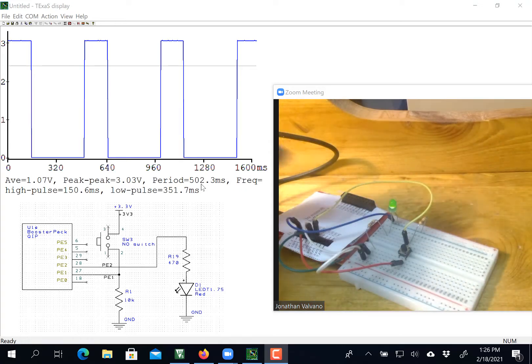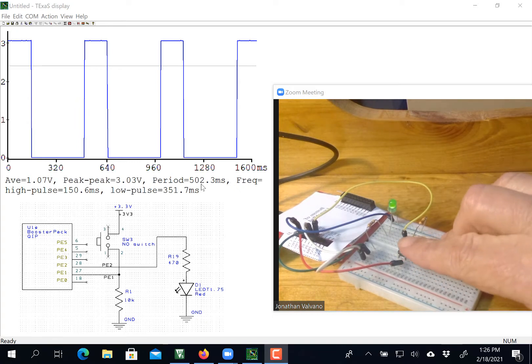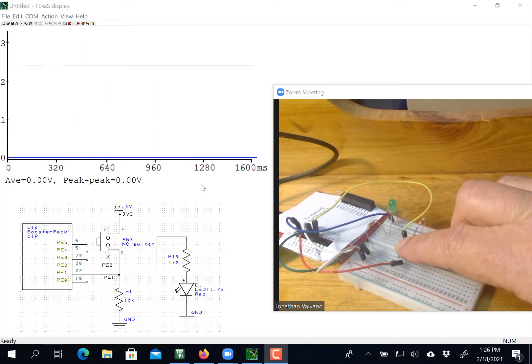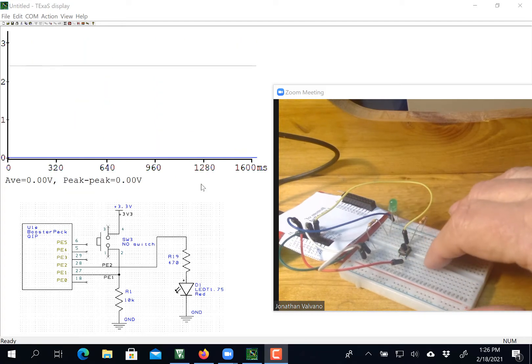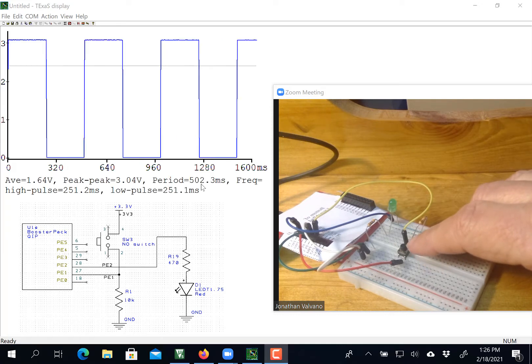Close enough to 2 hertz to get full credit. So now let me push the button. When I hold the button down, my thing stops, and when I let go, it'll start oscillating, but now at a larger duty cycle. So it went from 30% to 50%.